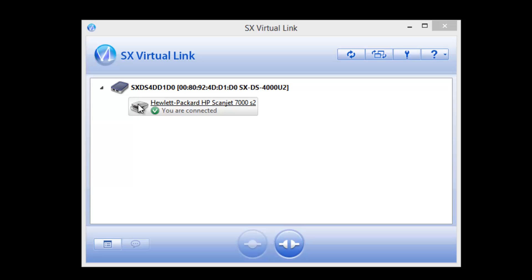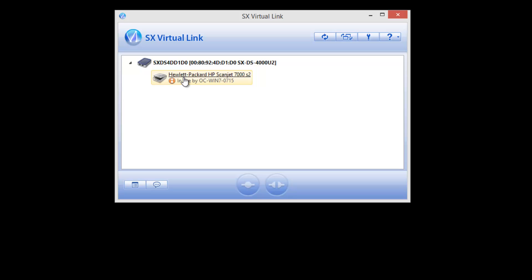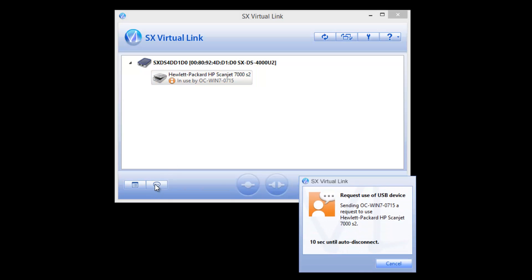By double clicking the scanner again in the SX Virtual Link software, the computer disconnects, freeing up the scanner for the next user. If someone on the network forgets to disconnect from the scanner, the next user can use the SX Virtual Link Request Use feature to send a request that the previous user can allow or disallow. The software also offers an automatic timeout feature that activates after a set amount of idle time.